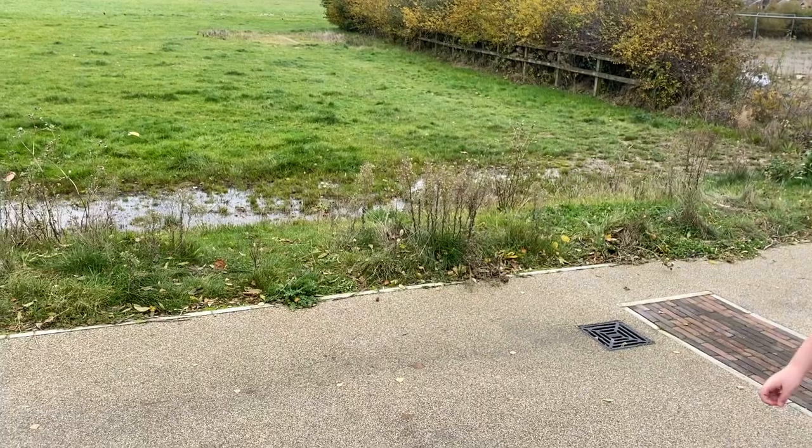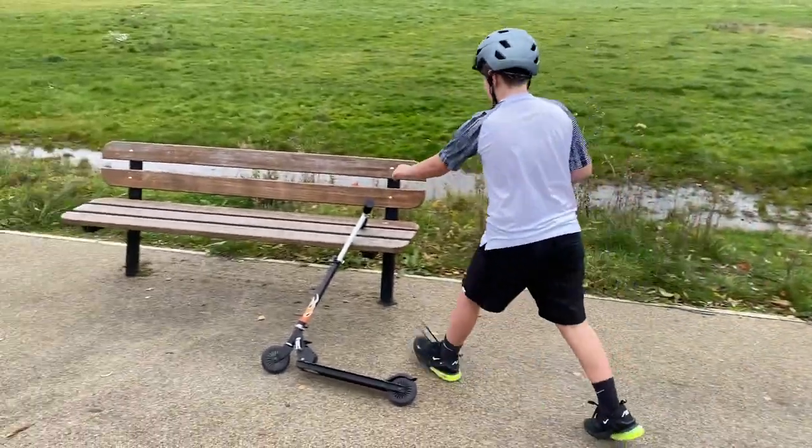Welcome to my skater badge. This is how you get on a scooter safely.